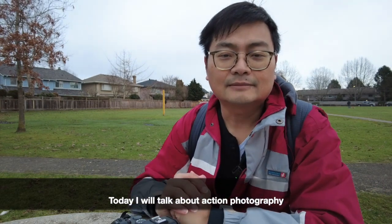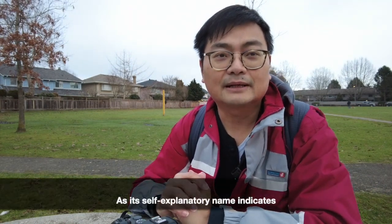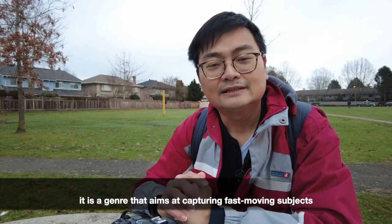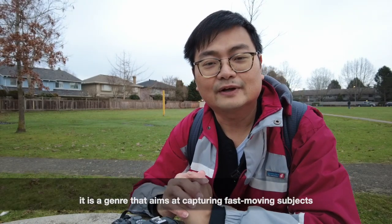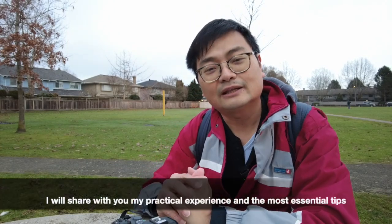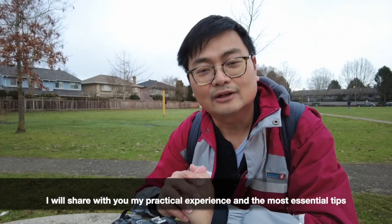Today, I will talk about action photography. As its self-explanatory name indicates, it is a genre that aims at capturing fast-moving subjects and freezing the motions. In the next few minutes, I will share with you my practical experience and the most essential tips.